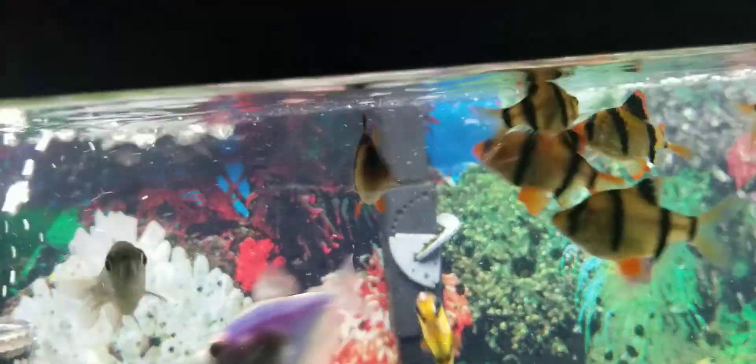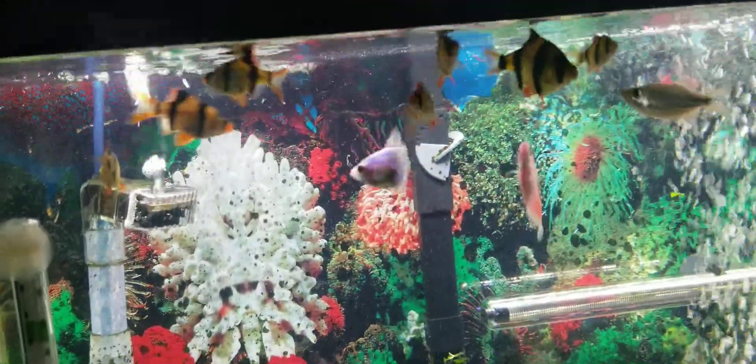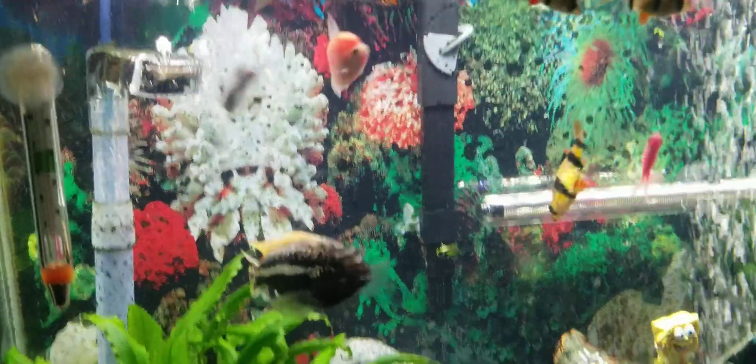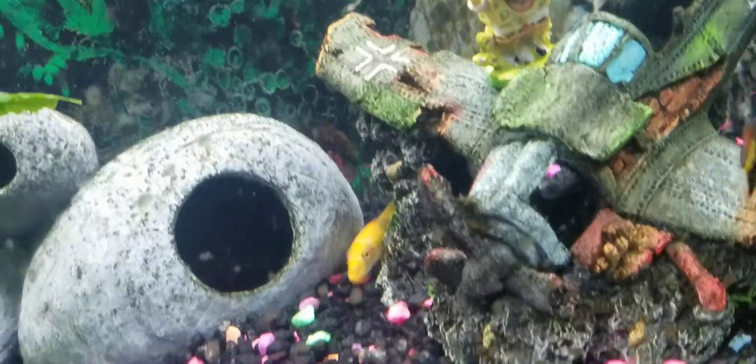I feed them frozen blood worms, flake food, pellets, cichlid pellets, and then those wafers for the sucker fish.